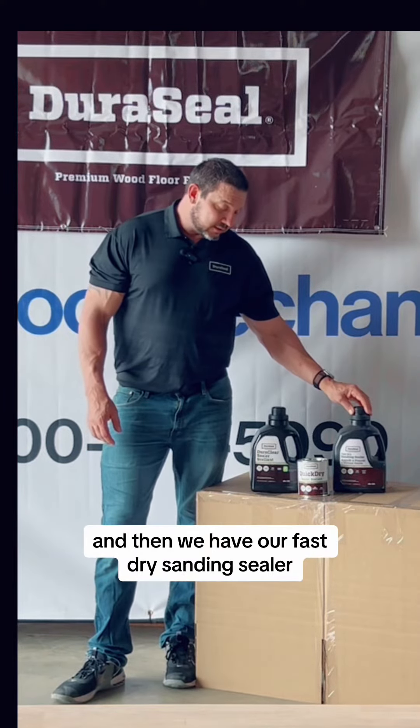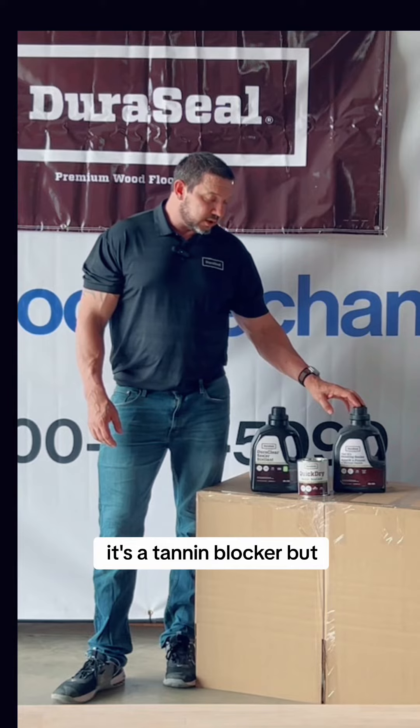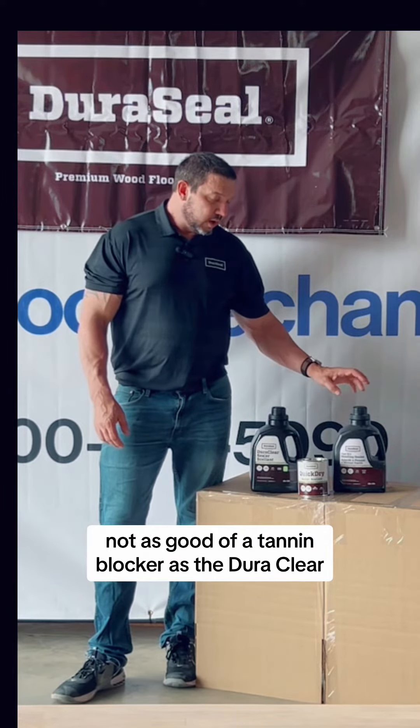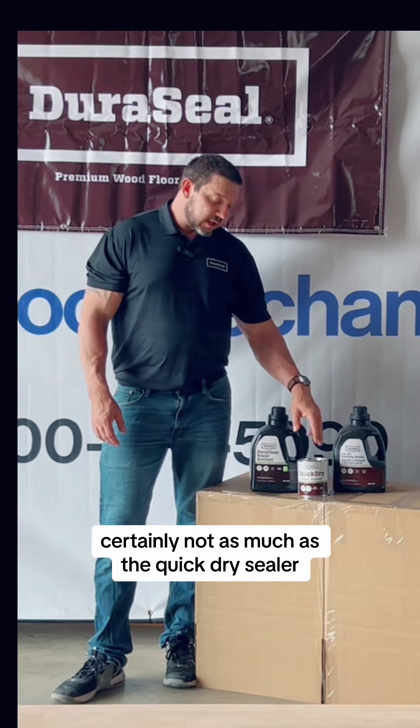And then we have our fast dry sanding sealer. This one is rollable and buffable. It's a tannin blocker, but not as good of a tannin blocker as the DuraClear. It does have a slight amber tone, certainly not as much as the quick dry sealer.